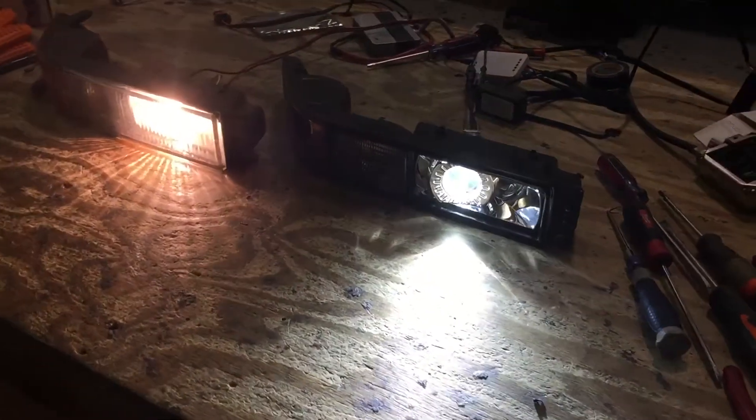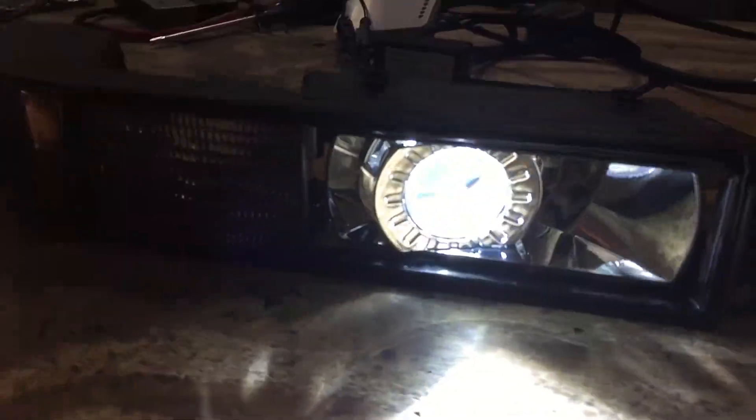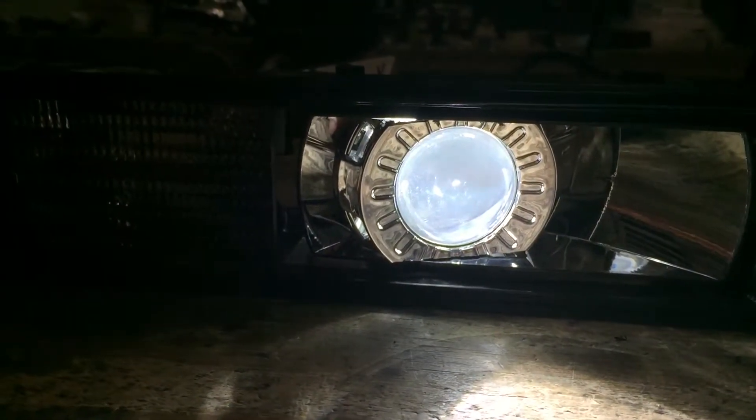This is just a little cool project we're working on. I call it little because it's got the Morimoto matchbox projector in there.